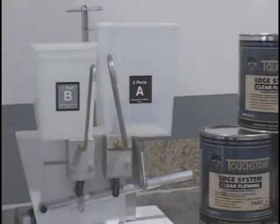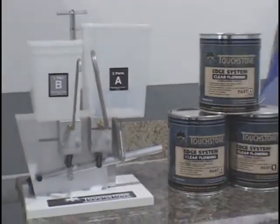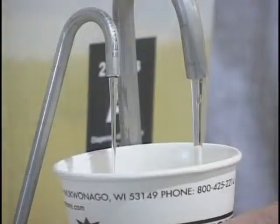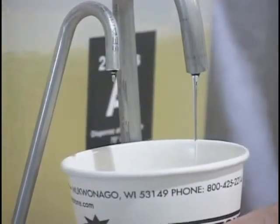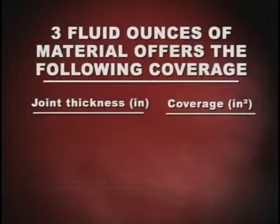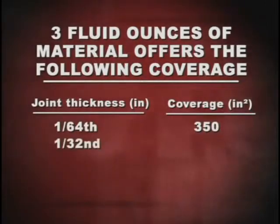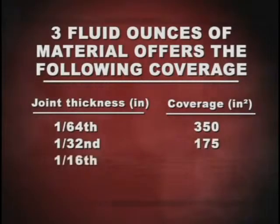Measuring the product is easy because of the use of an EZ-Mix dispenser system. EZ-Mix measures two parts A epoxy resin to one part B hardener, one half ounce per pump. Three fluid ounces or 90 milliliters of material will offer the following coverage: at 1/64th of an inch joint thickness you get 350 square inches, at 1/32nd of an inch about 175 square inches, and at 1/16th it's 85 square inches.